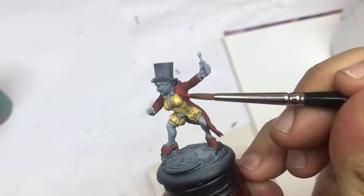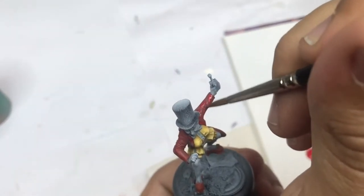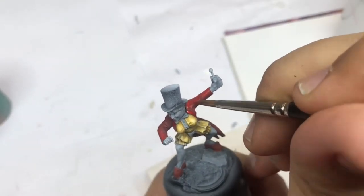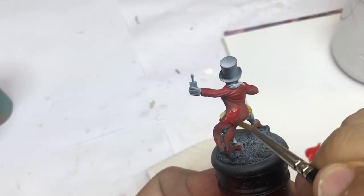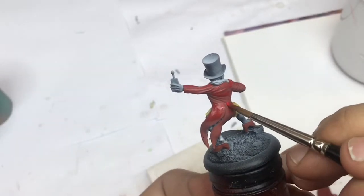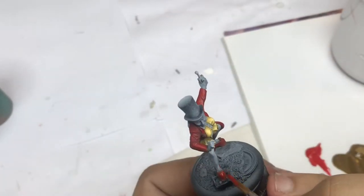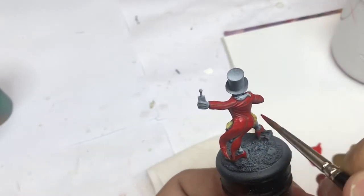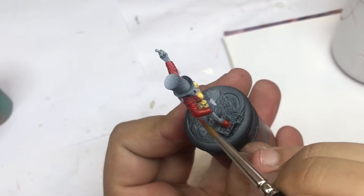Now I start with some Pure Red from Army Painter. This pure red is going to be applied in two passes — this is the first time, and after it is totally dry I will come back for a second round to push more highlights. The Army Painter color is pretty interesting for transitions — it's not very covering, but it's great for glazes and very clean transitions. Don't hesitate to try some new colors and new ranges.